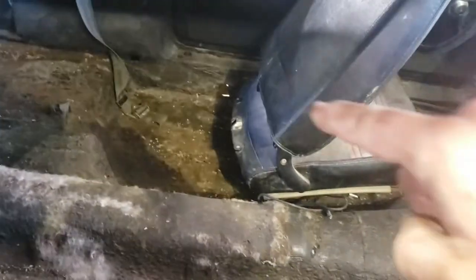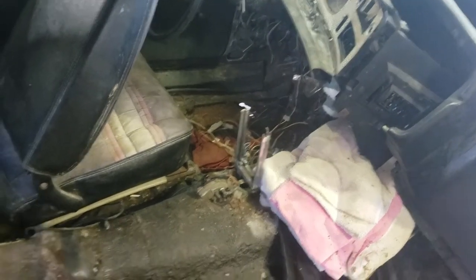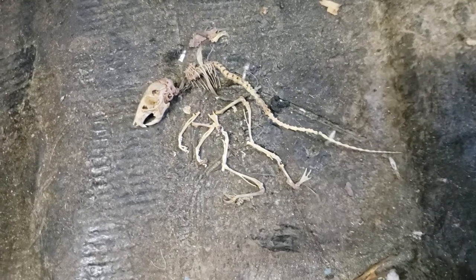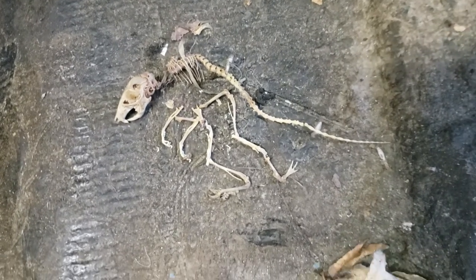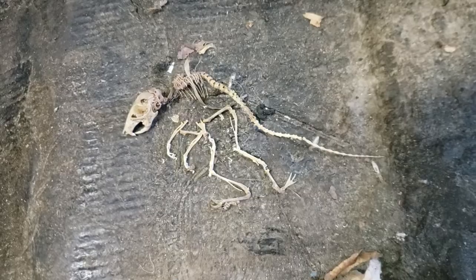We're going to continue tearing this apart, remove all the interior components, and start working on the floor pans. You can see a little bit of daylight over there and over there, so we're going to take care of those problems. Just like that, didn't take much time at all and it's gone. I guess we move on to working on the car.